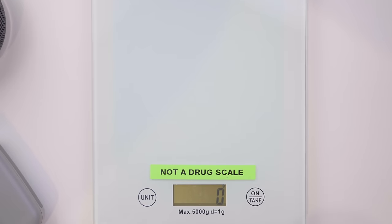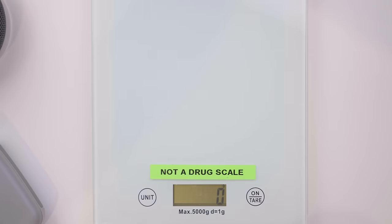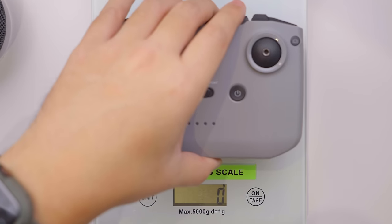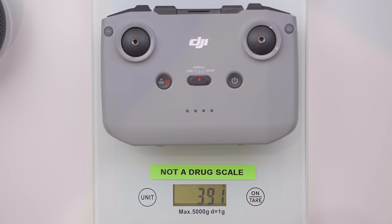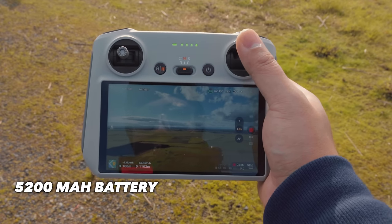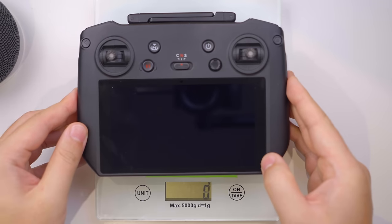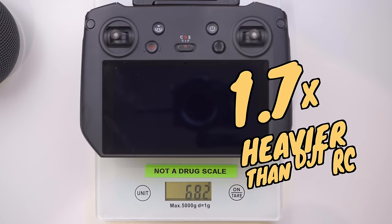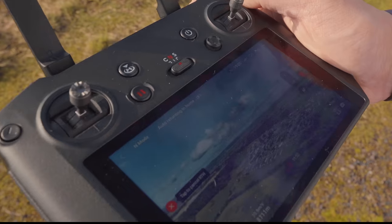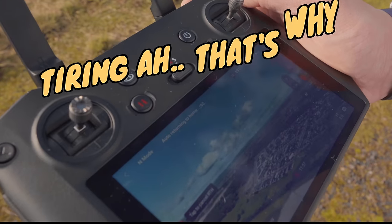Let's talk about the weight and battery life of these controllers. The DJI RC weighs 385 grams, which is really light considering that the RCN1 controller — which doesn't come with a built-in display — weighs about the same at 390 grams. The DJI RC has a 5200mAh battery which gives it a battery life of 4 hours. The RC Pro controller, on the other hand, weighs 680 grams, which is almost twice as heavy as the DJI RC, and you can definitely feel that when holding it for long periods of time.